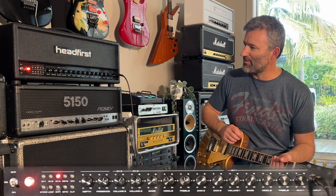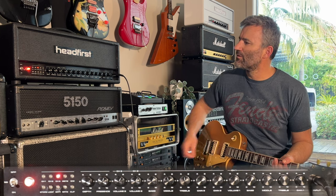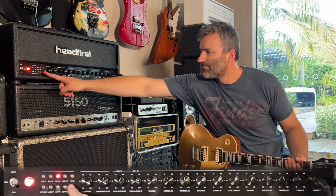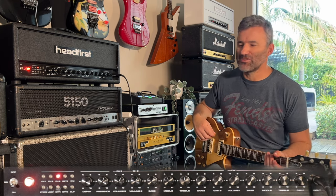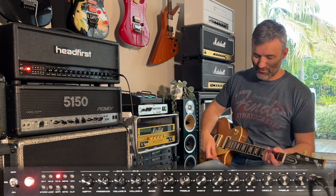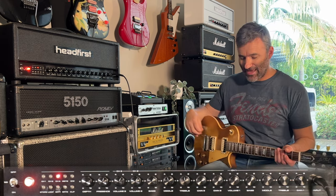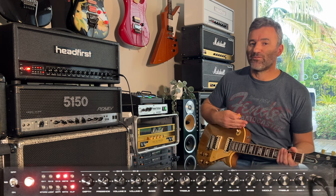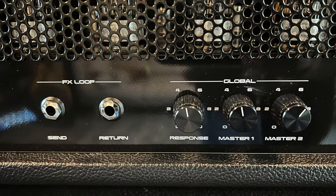Let me demonstrate it without the second master first. You can probably hear that volume change — it's quite noticeable in the room. Now let me use the Morningstar to switch the second master and the clipping function on together. There's no change of volume now, because I've set the second master on the rear of the amp to normalize the volume to the same level.